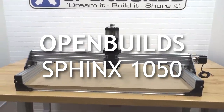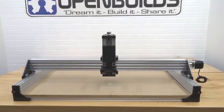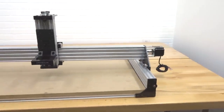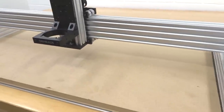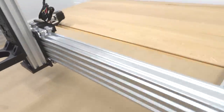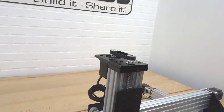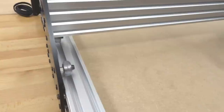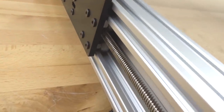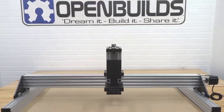On this step-by-step build video we are going to be showing you the assembly process for our thousand by five hundred Sphinx. As you can see, this is a super sharp design — it's perfect for any normal size table, fitting along both the length and the width. It's a super rigid design with our reduction system on top, as well as our wheels running on the outside of the C-beam and in the C-channel.